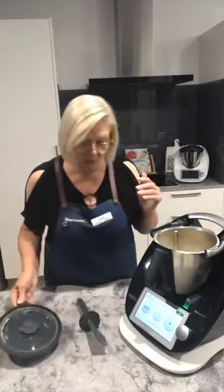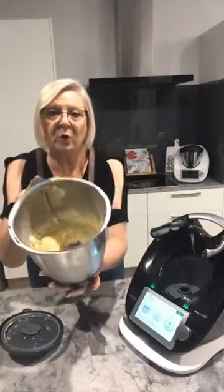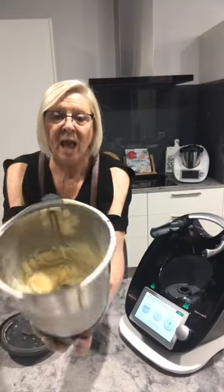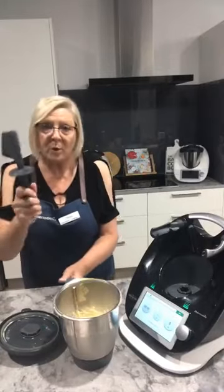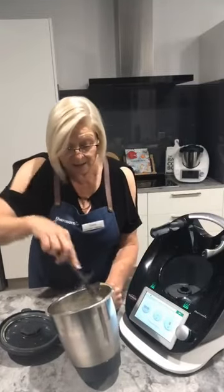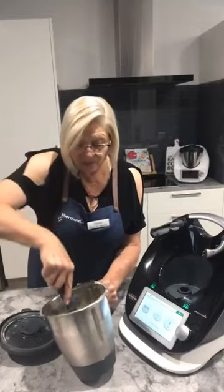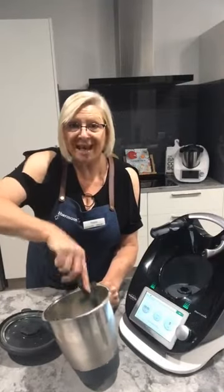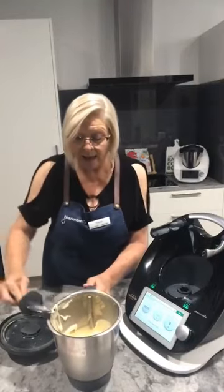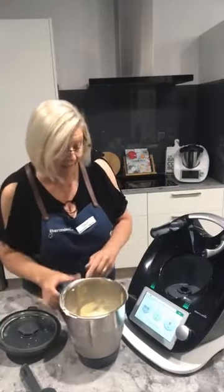Depending on how good your freezer is will depend on how much it churns in the first instance. Some of it has started to become quite creamy and there's a little lump that's still quite solid. It's actually not too bad — there's really only one bit still a little bit solid. This is very much a case of getting your spatula in, feeling how it is, and deciding how much more churning it needs.